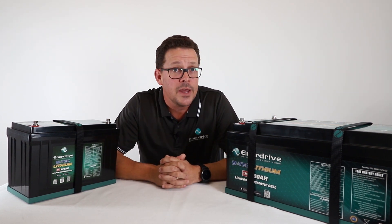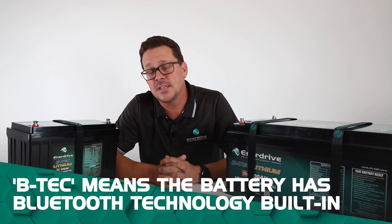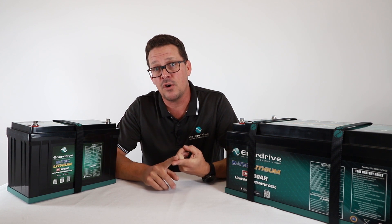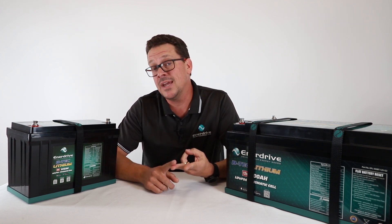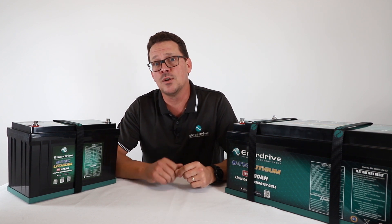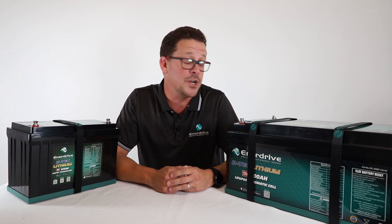Why are they called BTEKs? That's because they have Bluetooth technology built in. This allows monitoring of key information such as voltage, current in or out of the battery, state of charge, temperatures, and cycle count — which we'll look at in the next section of the video covering operation.